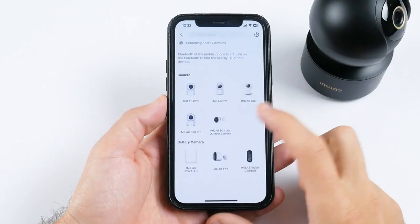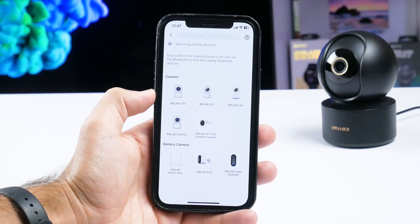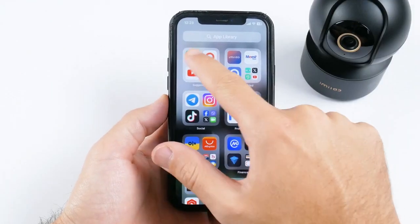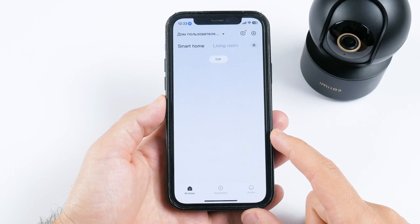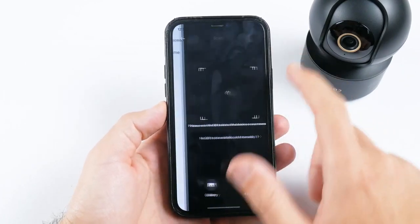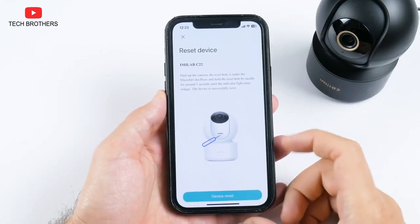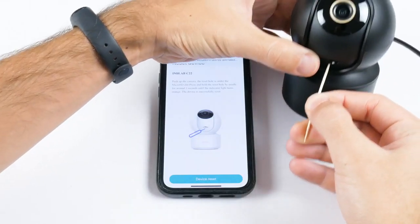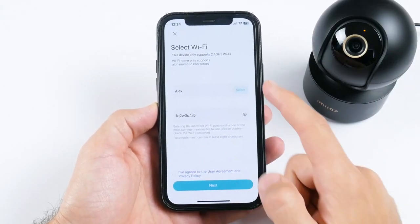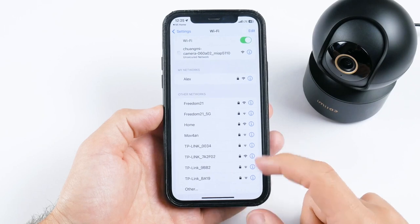I am surprised that the Emilab C22 doesn't work through the Emilab app. We can see the Emilab C20, C21, C30, C20 Pro, and other cameras in the Emilab app, but the new Emilab C22 works with Mijia or Xiaomi Home. When you have installed the Xiaomi Home app and logged into your account, press the plus icon in the top right corner and select Scan. Scan the QR code at the bottom of the camera, then press the reset button. Next, select your Wi-Fi network and enter the password. You also need to connect to the Wi-Fi network of the security camera, and the Emilab C22 will be connected.